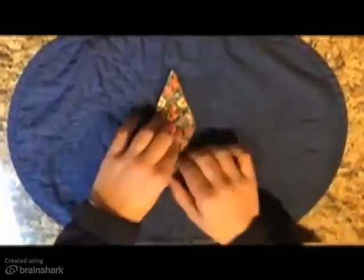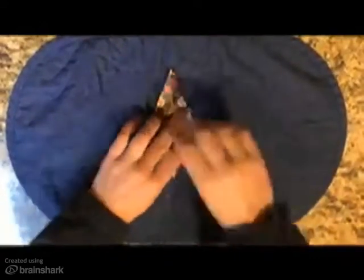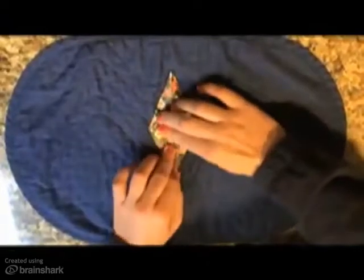Now you should have a diamond where the bottom point is split like two legs. Take the right and left sides and fold them to the center crease to create thinner sides. Repeat this on the opposite side of the diamond.